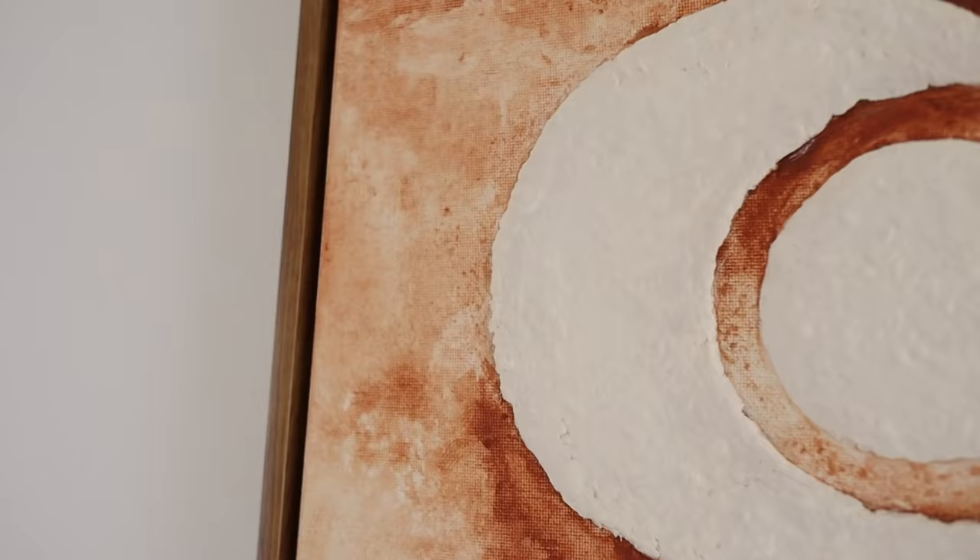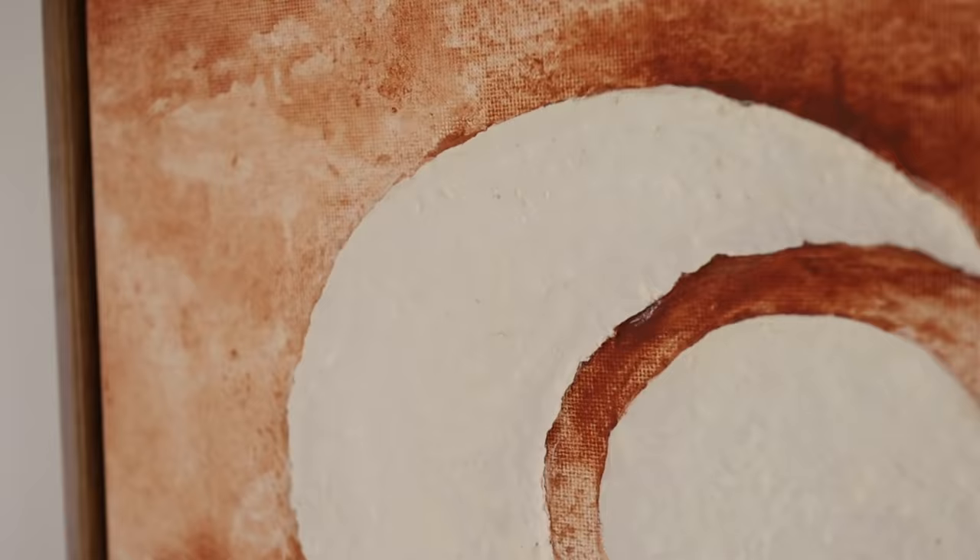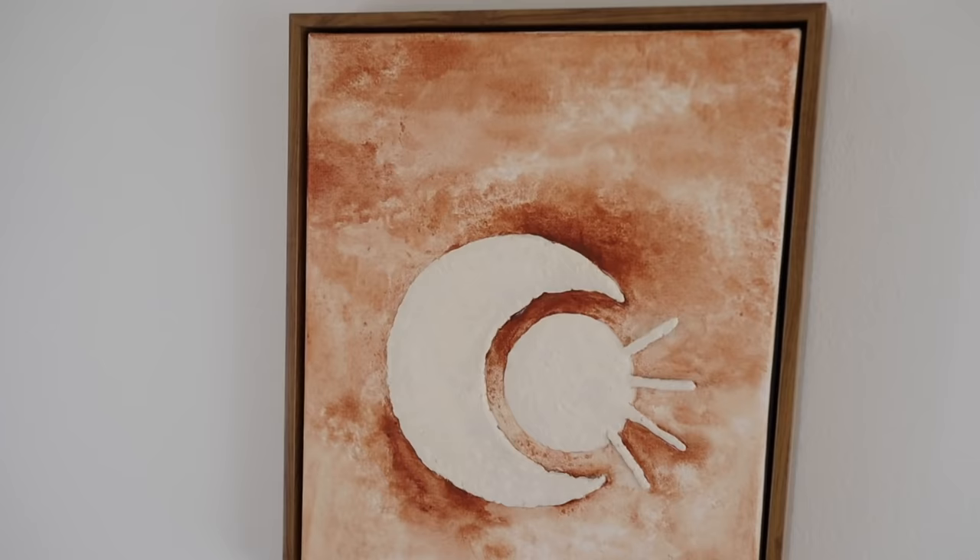There's something about having 3D elements and texture in a piece that makes it come alive, and I really love how this piece came together. The paper mache was a lot of fun to experiment with and I'm excited to use it again in the future. I would also 100% recommend adding a frame to your canvases for an elevated look.